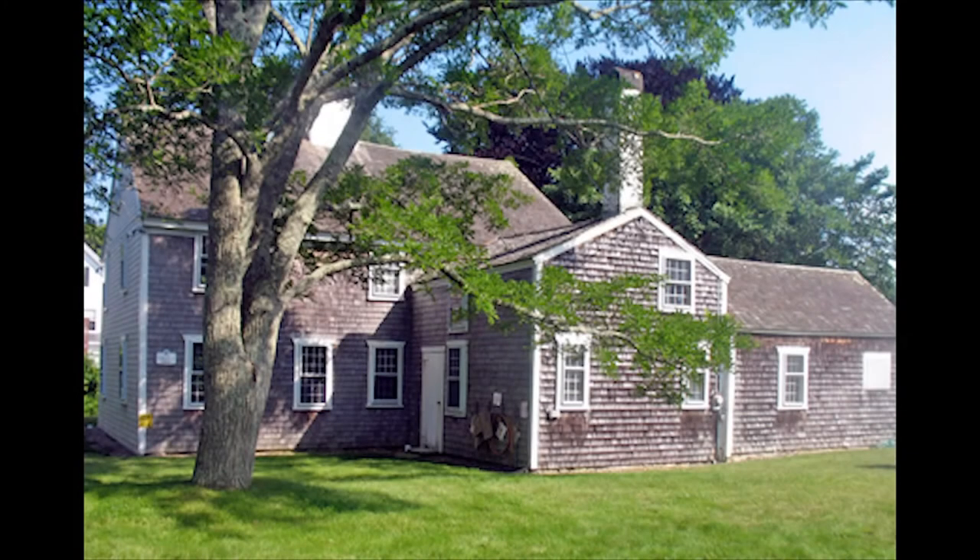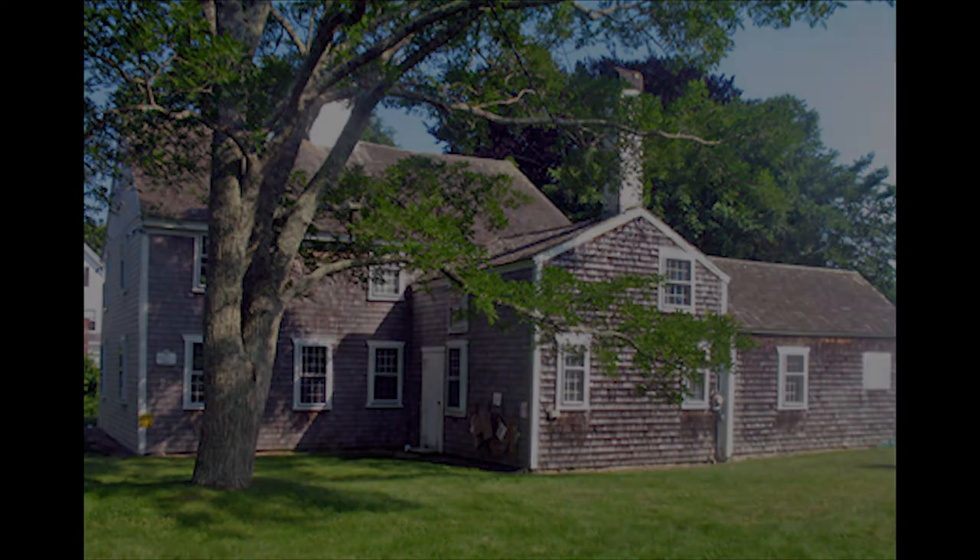Welcome to the cookhouse of the Martha's Vineyard Museum. As always, when you enter one of these older buildings, you're going through a time warp. Right now, you've gone back 200 years. You are in a state-of-the-art 1815 summer kitchen. Take a look around. This is the state of technology.